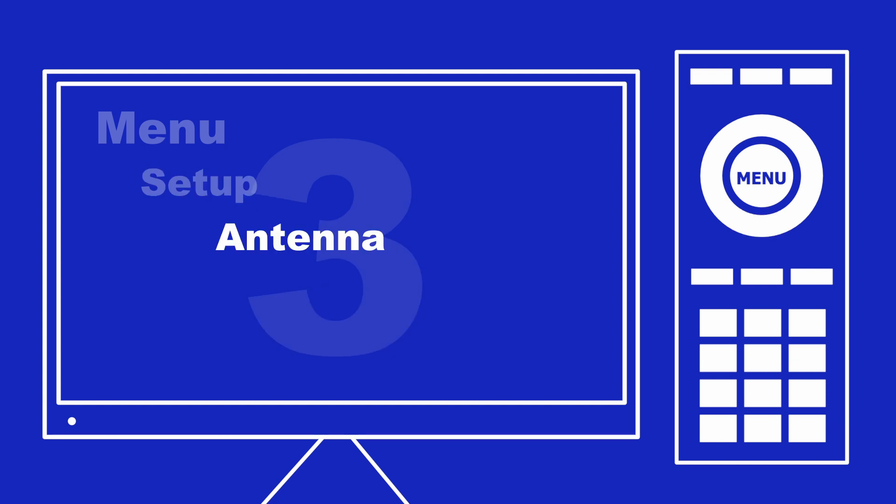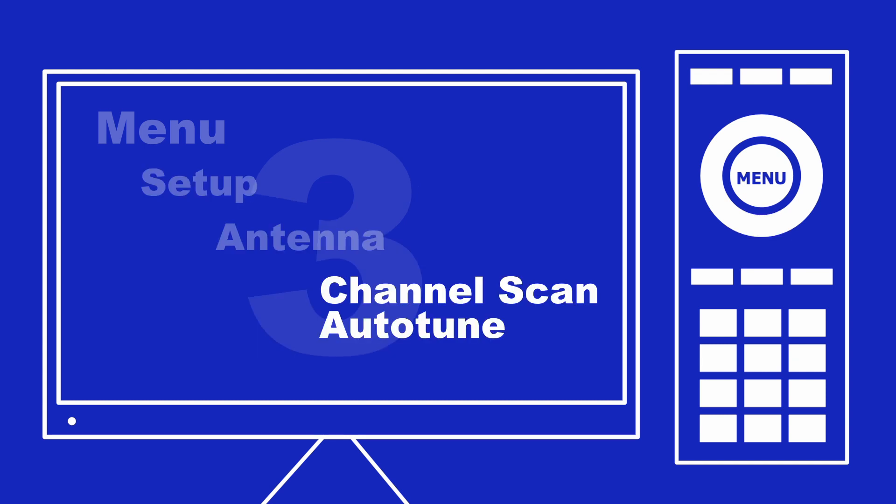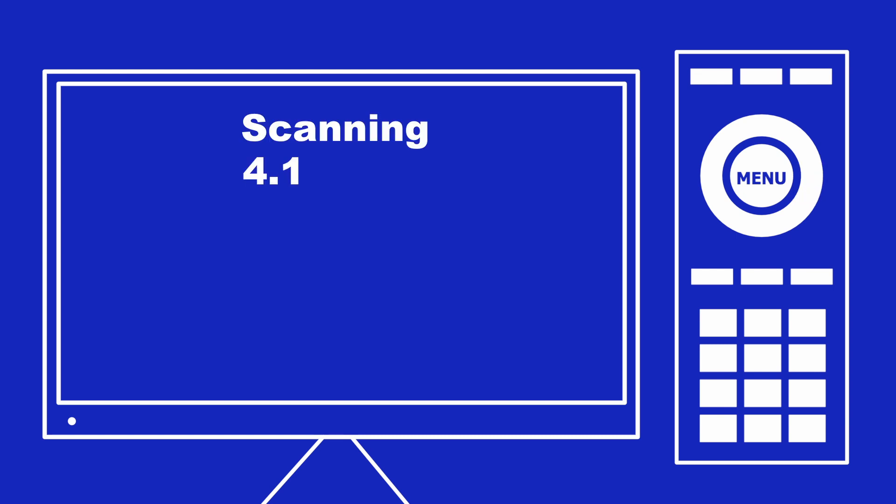And Step 3: Choose Antenna and then Channel Scan or Auto-Tune. Your television will scan all of the channels available to you, including WQPT.